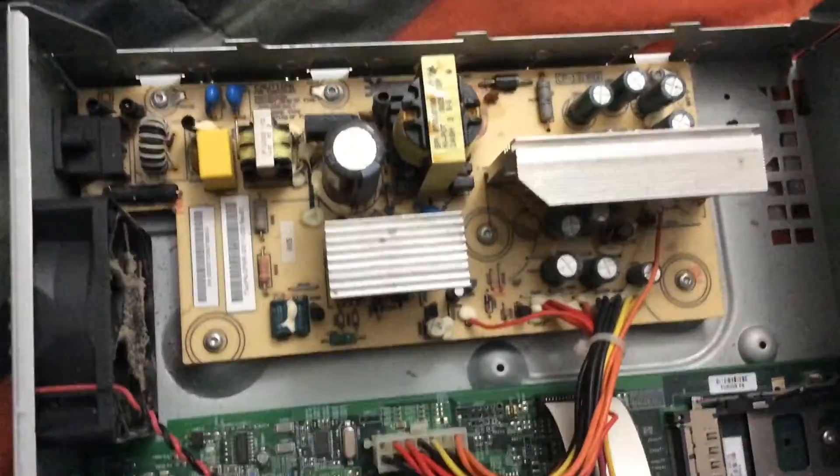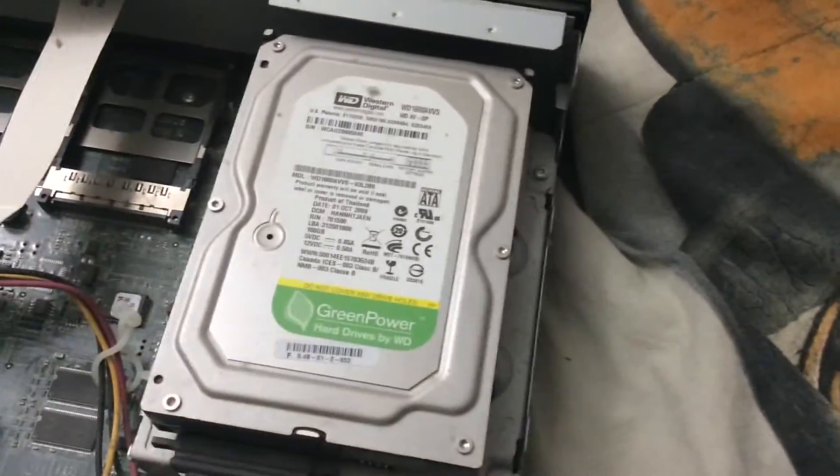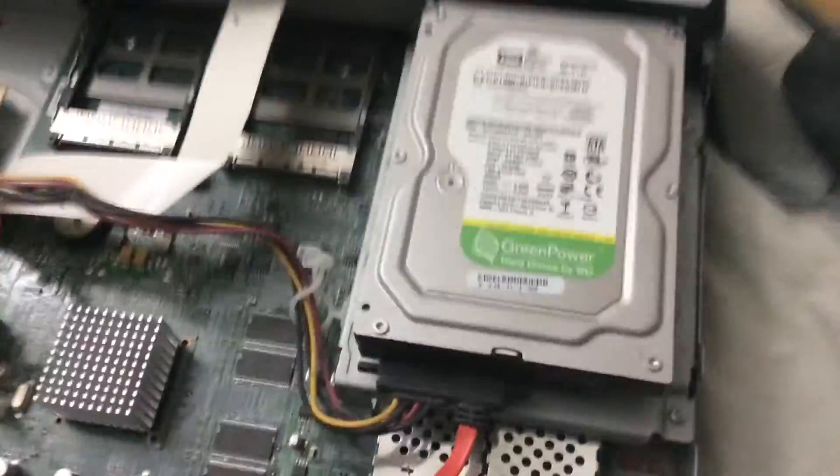Alright, this is the inside of a DVR. We have what looks like a power delivery circuit, a mainboard, and those look like two smart card slots, which I think would go behind here but I'm not sure. And right here is a Western Digital Green Power drive.